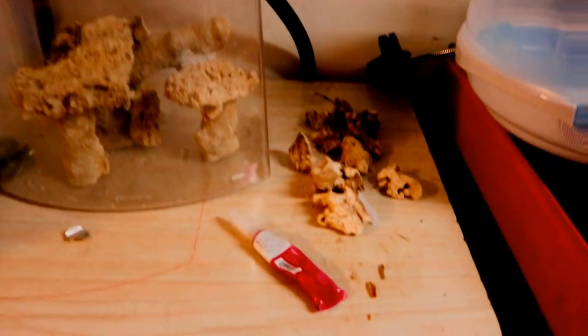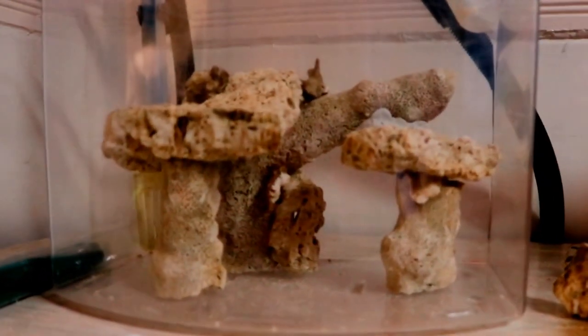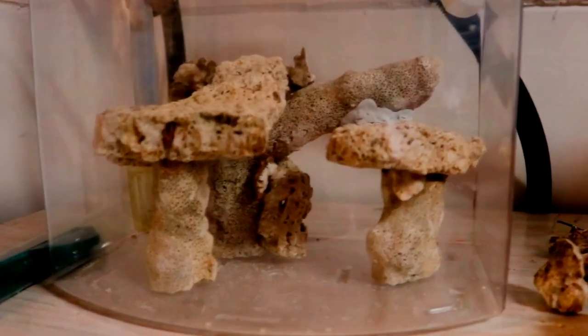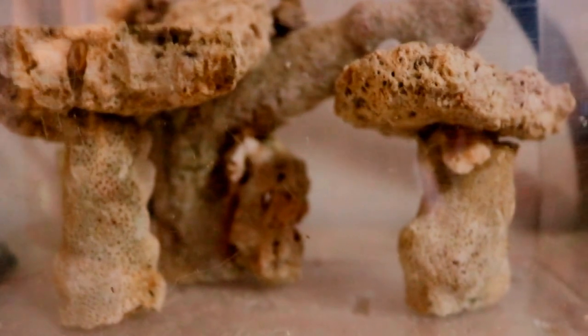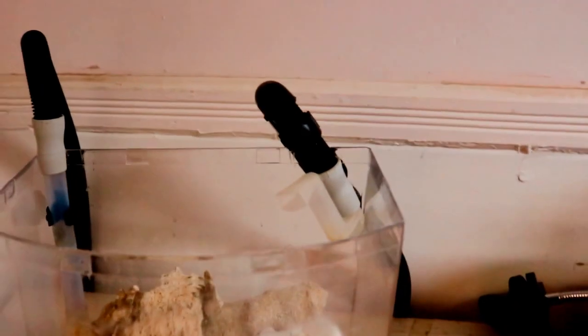I used dry rocks — you can see the rubble rocks there. I ordered these from Marine Depot and got a pretty good deal. As you can see, I've got a couple of structures going with some levels, doing the best I can with a small amount of space. Here's a top view. I used BSI gel glue to glue the rocks into place.